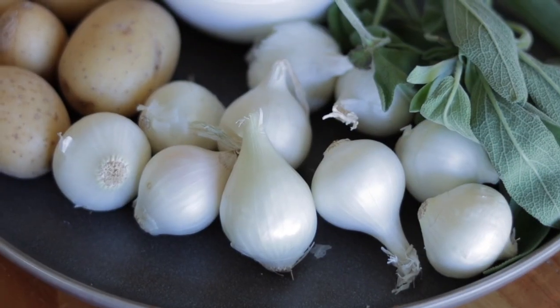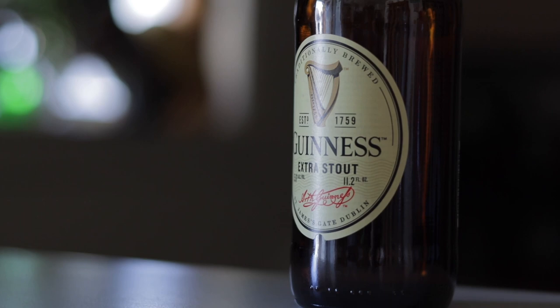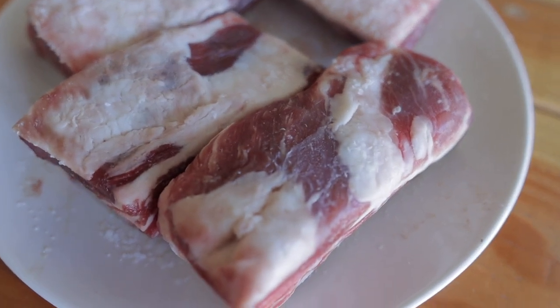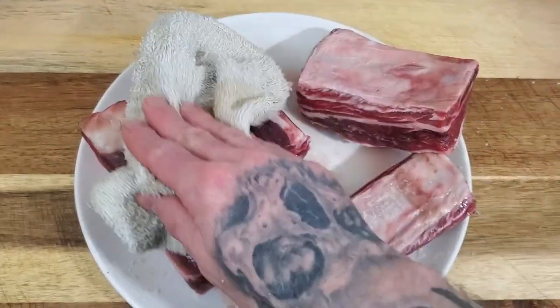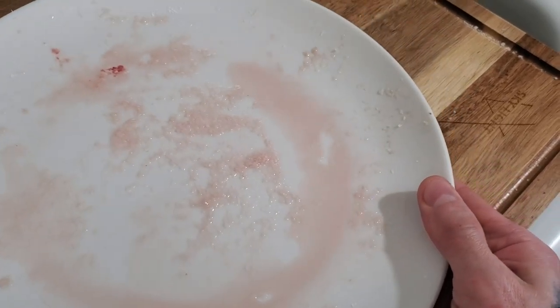The next day, we need to gather some ingredients: pearl onions, mini gold potatoes, tomato paste, fresh sage — though you could use rosemary, thyme, whatever you want — and of course the Guinness. You can tell the dry brining process has really had an effect on the meat by the change in color, and it's going to pull out a bunch of moisture. Make sure to pat that dry — look at all that moisture on the plate. We definitely don't want any moisture on the ribs when we go to sear them.